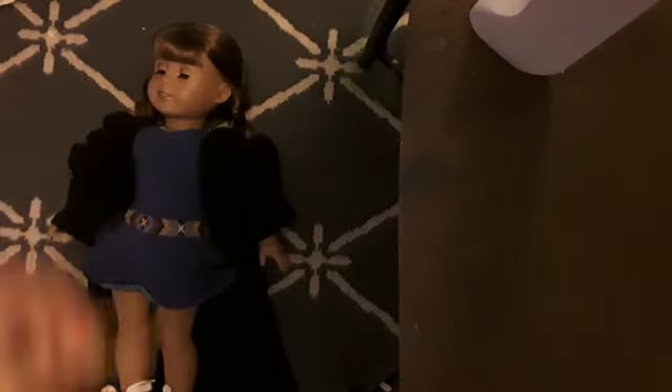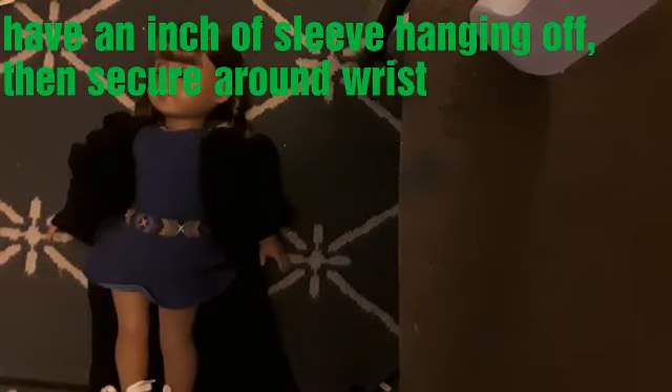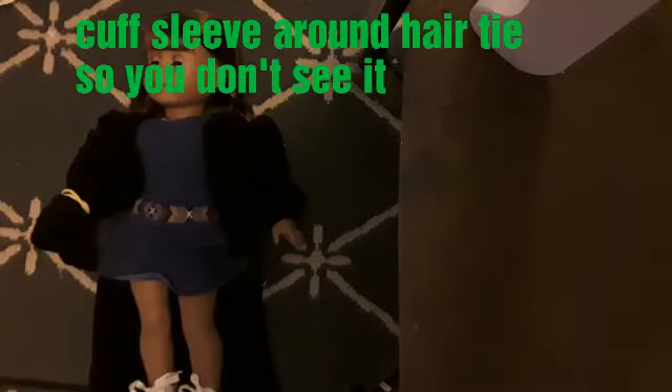Step two: take one of your hair ties. You're going to position it about an inch from the end so you can't see her hand, but it's still near the beginning of the sleeve. Wrap the hair tie around her hand two times like this.